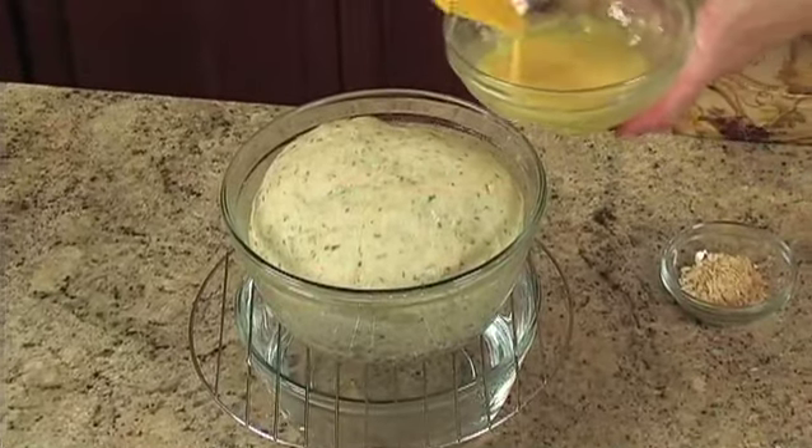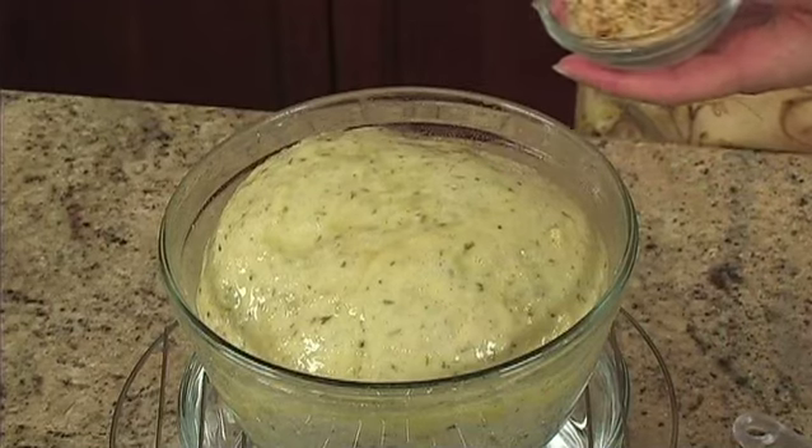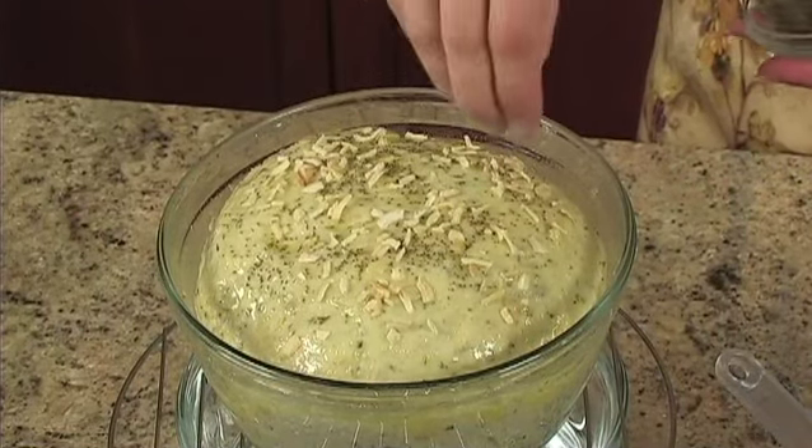When the dough is ready, brush one beaten egg on the top of the loaf. Then sprinkle it with one teaspoon of minced onions and a half teaspoon of whole celery seed.